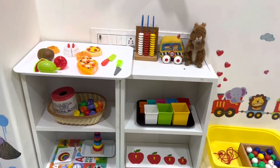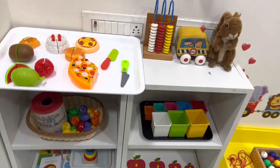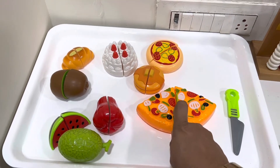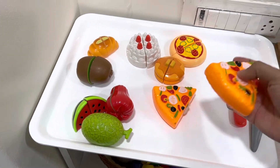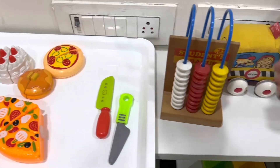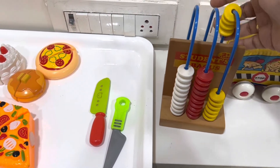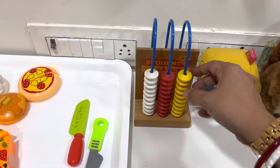In today's shelf work, I'm going to show you what activities I have put for my playschool student. Let me take the camera a little closer. So these are some cutting activities — good activities for developing fine motor skills, easily available in the market. These are great for their pincer grasp and pre-writing skills.